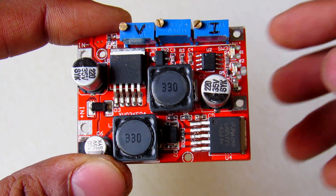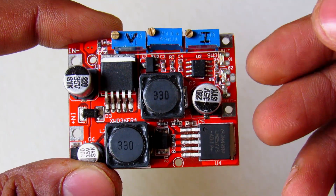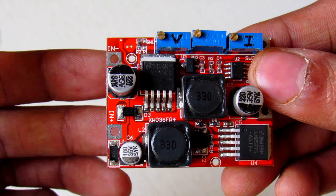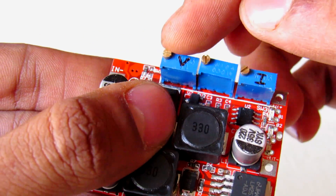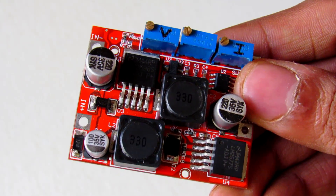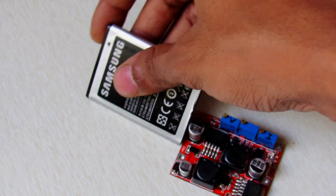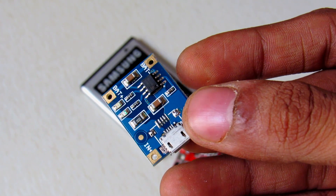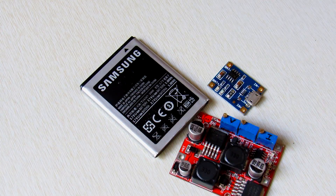To build this power supply you need a DC to DC buck-boost regulator, which can take input voltage between 3 volts to 35 volts and output any voltage between 1.5 volts to 35 volts. It has voltage and current control, so you can set the output limit. Second, you need lithium batteries — you can get these from old cell phones. To charge them you need a lithium ion charging board, the TP4056. Links to buy these parts are in the description.